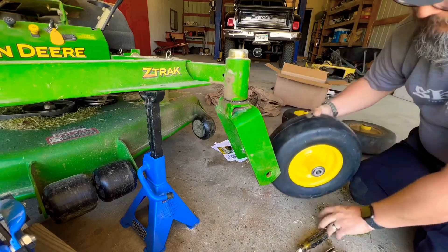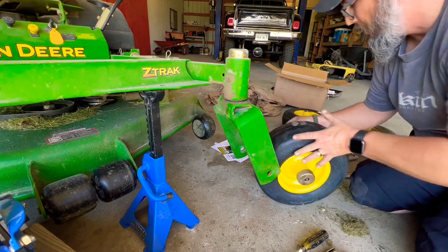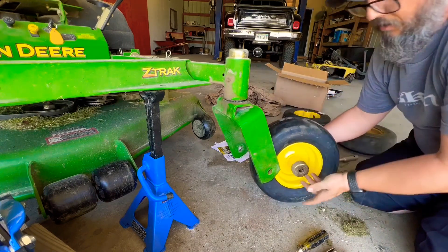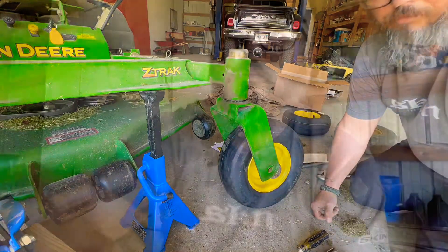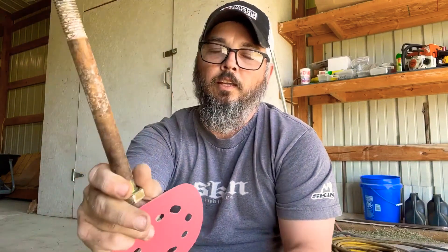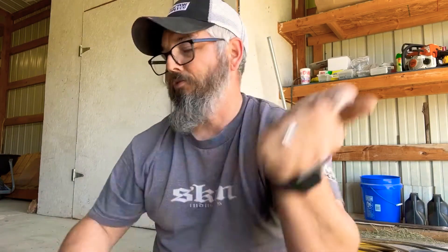Wow, that's a crap ton of corrosion on there — holy moly. Put these two caps back together. I'm gonna grab me a piece of sandpaper. Well, this is what the bolt looks like. We're gonna clean it up with some sandpaper real quick, just to make it going in a little bit easier on us, because it coming out was a fight.